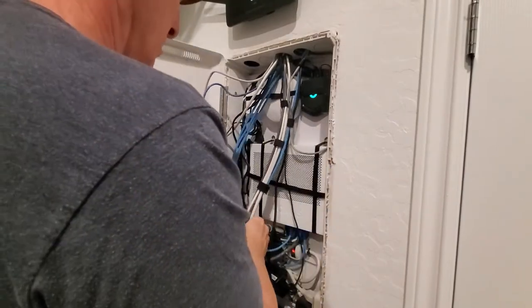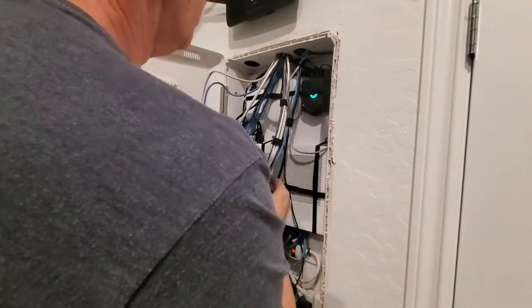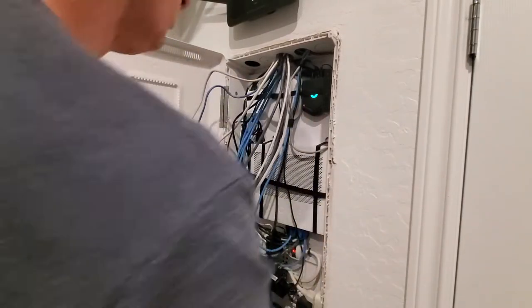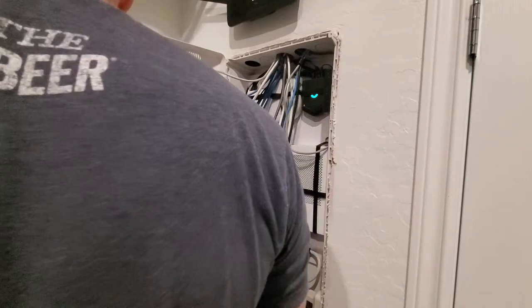All these wires are cat six wires, by the way. So first thing is to get all the velcro off these wires — basically unbundle the wires. I'm starting over.